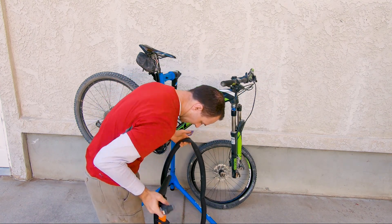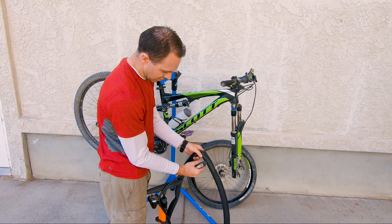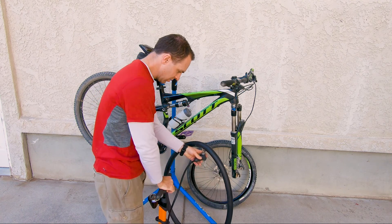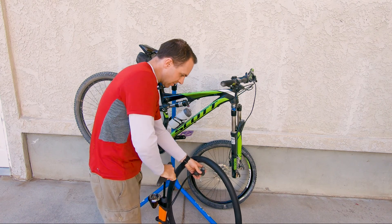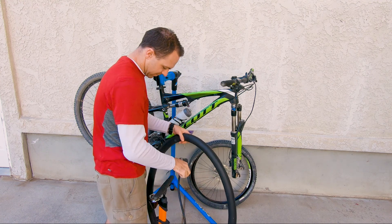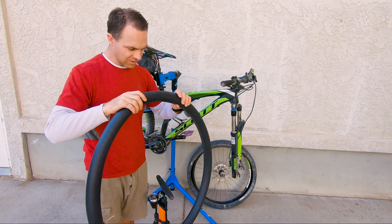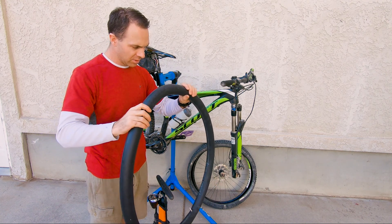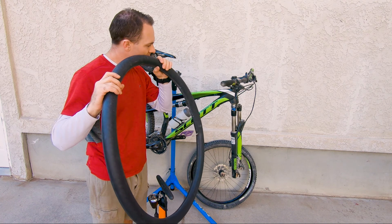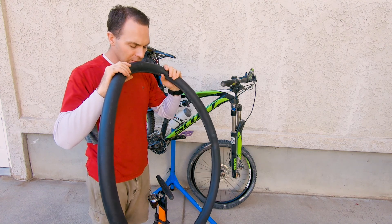I've got my floor pump here. This is a Presta valve, so you have to unscrew the tip of it first, and then we'll just start pumping it up. When you're inspecting for leaks you want to inflate the tube pretty full — don't be shy. That pressure will help you find the leak. Now I'm just going to go around and look and feel for any leaks. One way to do this is to put it up to your face — your lips are a really sensitive area and can help you feel a leak.